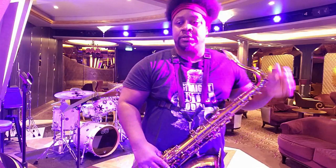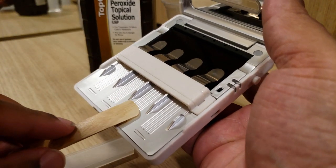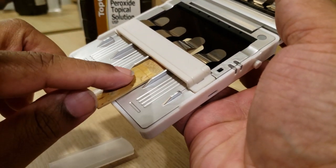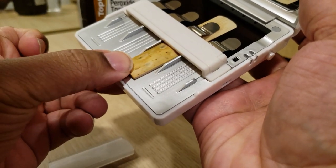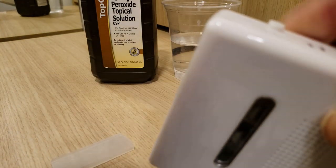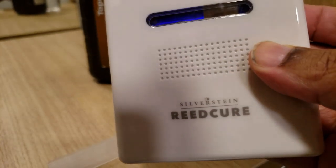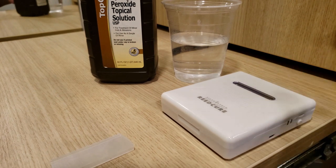Alright, let's cure this thing. You just put the reed in here — be careful putting it in, making sure that you don't chip the reed. Close it up. You can put up to four reeds in here. There's a little button on the side; push that button, the light comes on, and then you wait five minutes.